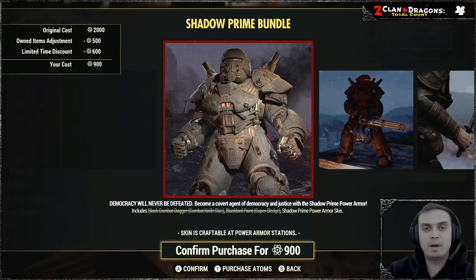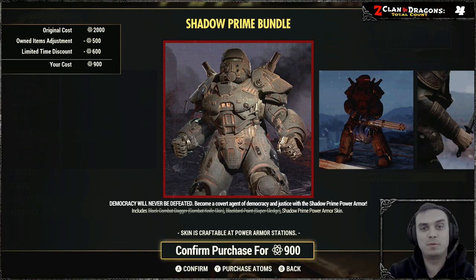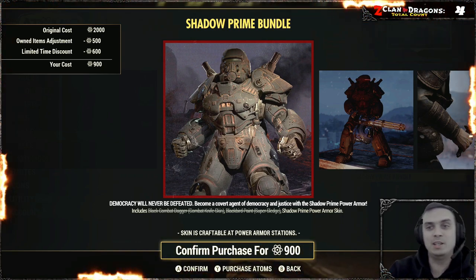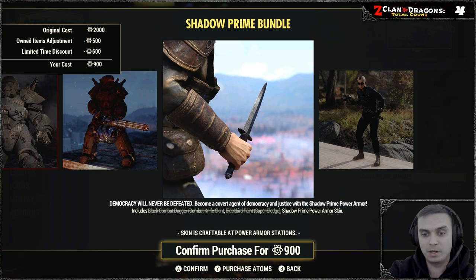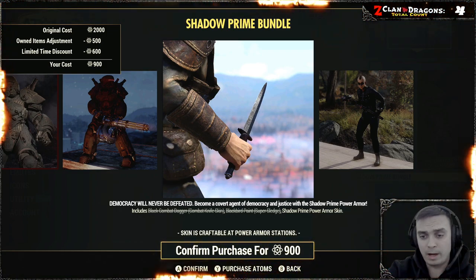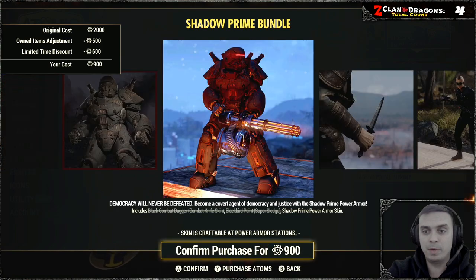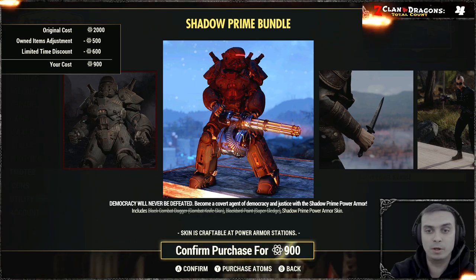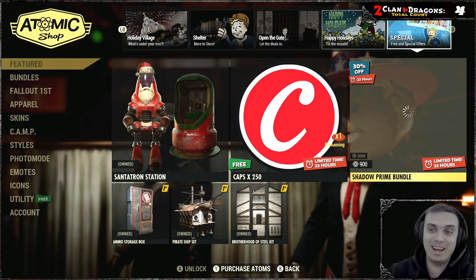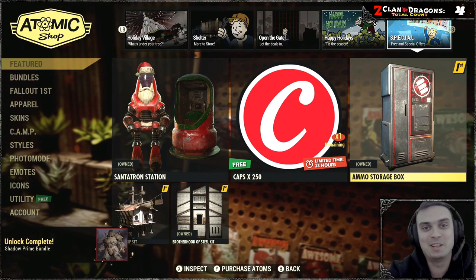Hey, what's up Z-Clan and everybody else — hope you're doing good. Welcome to my Fallout 76 before-you-buy video. In this video we're going to take a look at the Shadow Prime bundle, which includes a skin for the combat dagger, the Blackbird paint for the super sledge, and the Shadow Prime power armor skin which I do not own yet — but I will now. Let's stop wasting time and jump right into it.